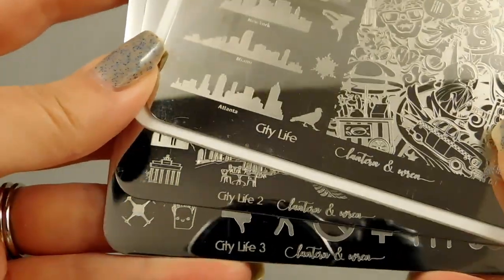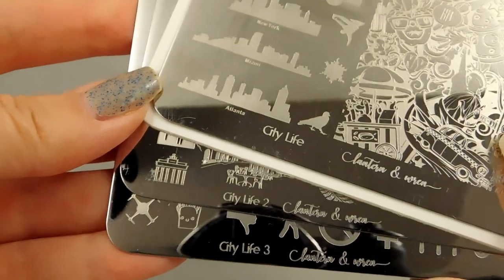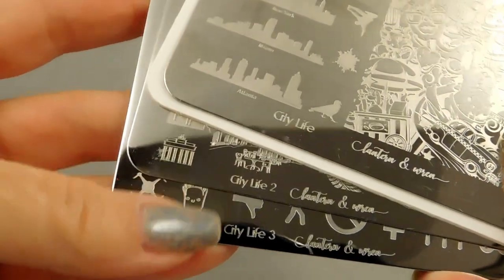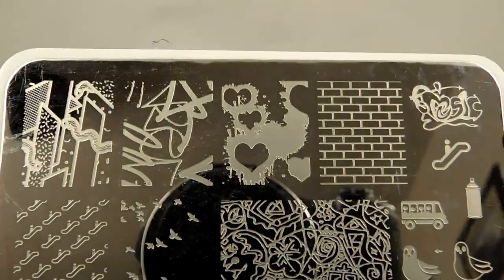Hey guys, I am back today with three plates from Lantern and Run. I'm going to call it her city life series — we've got City Life, City Life 2, and City Life 3. This one came out a while ago; these two are a little bit newer. So let's go through plate by plate and take a look.